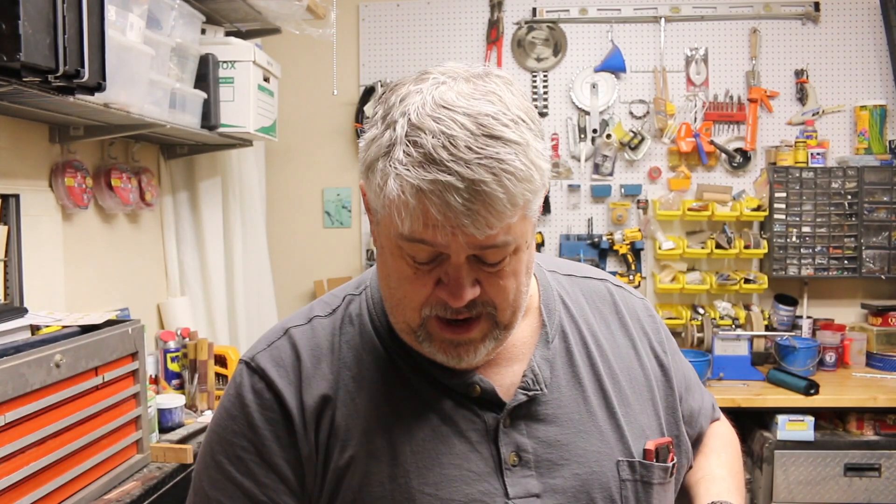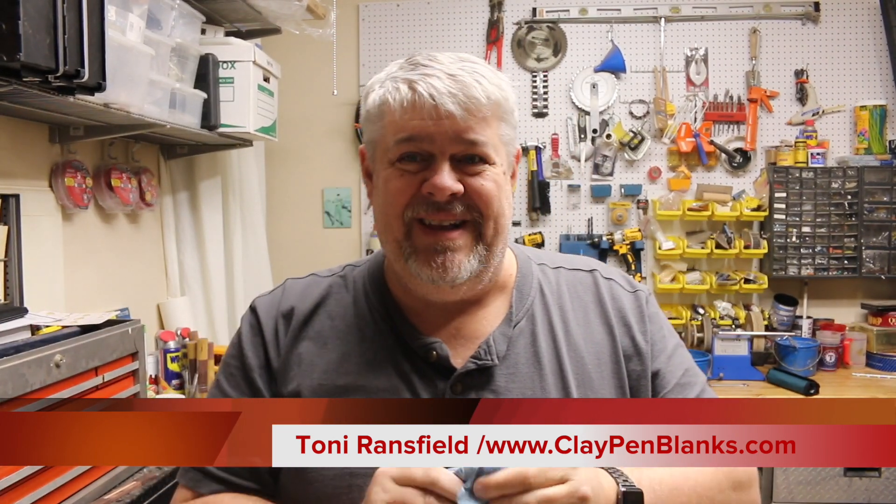I'll be taking some pictures and putting those up at the end like I normally do. Tony's website is claypenblanks.com. It's a beautiful, beautiful pen. I hope you enjoyed watching this video — I sure enjoyed making it. It was just a pleasure. If you click that subscribe button and even that notification bell, you'll know when I come out with new videos. Hopefully you're enjoying my videos. Thank you once again — I truly appreciate it. I truly enjoyed this pen and I can't wait to give it to my wife. Have a good day and I'll see you later. Bye.